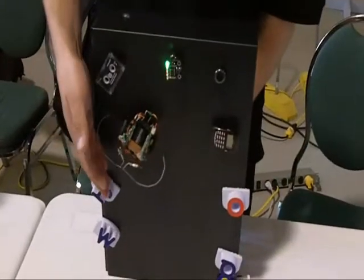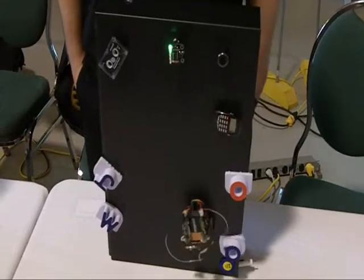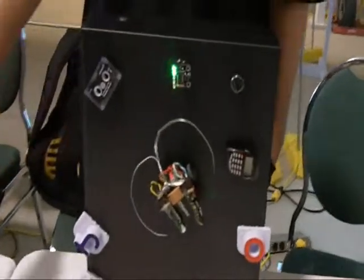It bumps into stuff — sort of a reactionary robot. Did you build this yourself? Yeah. Just modified a couple of Gadget Gangster simple servo boards and modified a few servos for continuous rotation.